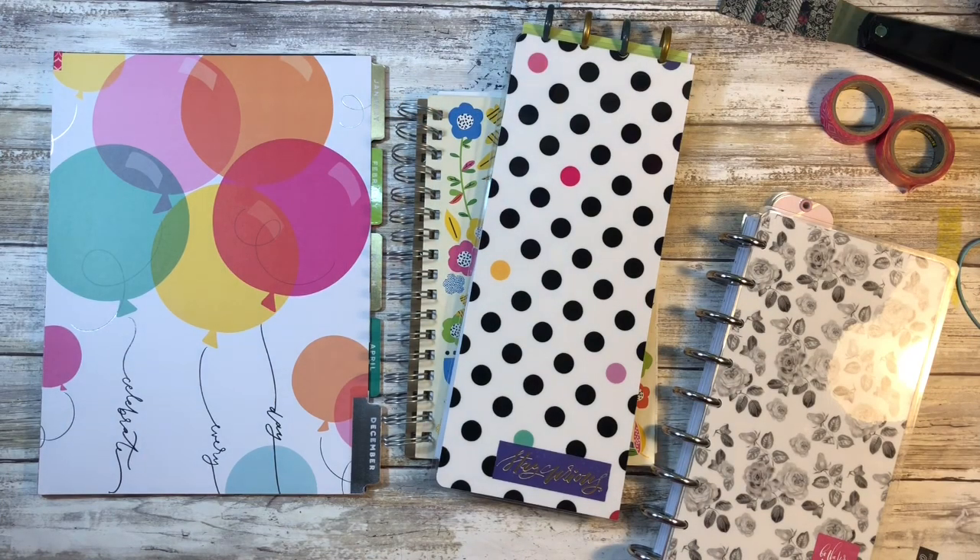Hi guys and welcome back to my channel. My name is Johanna, and for those of you who are new here, welcome, and for those of you who are returning, welcome back. Here on my channel I do planner and planner-related videos, DIY tutorials, budget videos, and the occasional new release video of items I've listed to my Etsy shop. If that's of interest to you, please consider subscribing, and hit that notification bell so you'll always be notified when I load a new video.